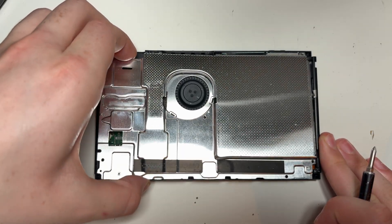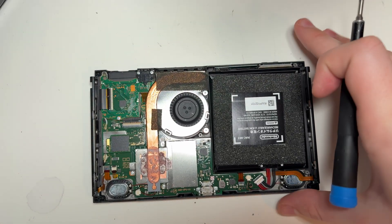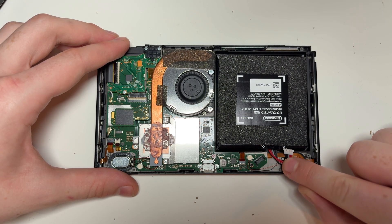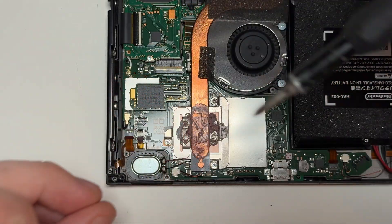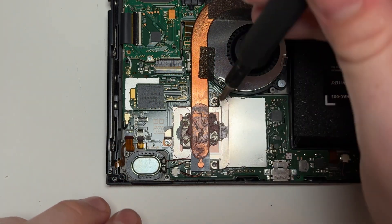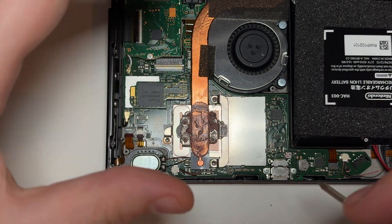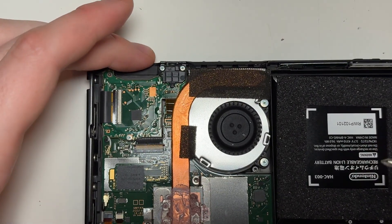Once all of the screws are removed, we can simply remove the metal shield. Next, take out the heatsink — this simply requires three Phillips screws. The heatsink is stuck in with some adhesive at the top of the console near the fan, so just be careful when removing it not to bend the heatsink.